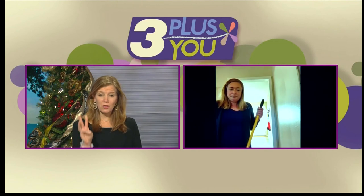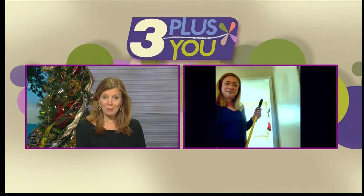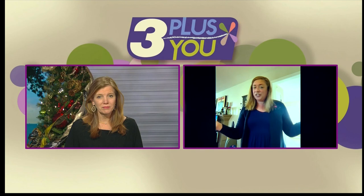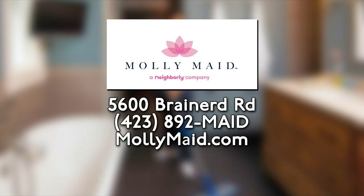So you've given us three great options. I'll offer people a fourth because we have to wrap it up, and that is to wrap up a gift of Molly Maid — they do gift certificates. You can go to mollymaid.com to get a gift certificate, and they're all over the country, so see if there's a Molly Maid in your grandmother's or family member's location and get them a gift certificate in their hometown. Locally, you can call 892-MAID — they are right here on Brainerd Road. Thank you, Ashley.